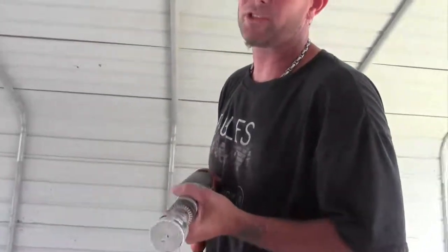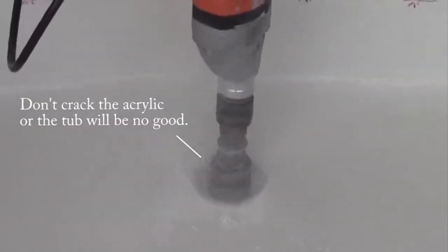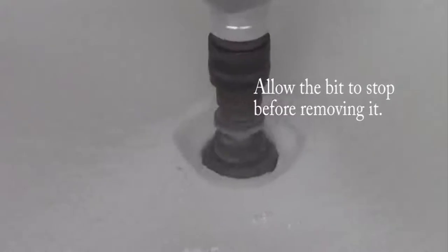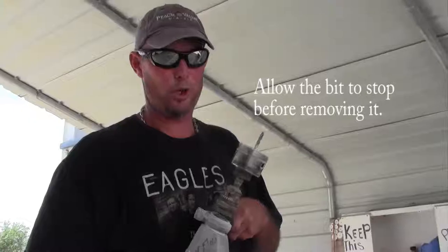First thing you do is drain. Make sure your pace is very slow so that you don't crack the acrylic. For your overflow, be sure to go slow and not crack the acrylic.